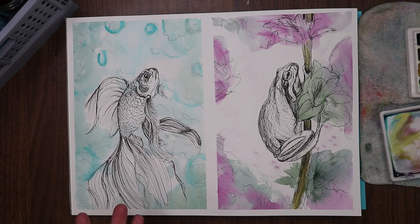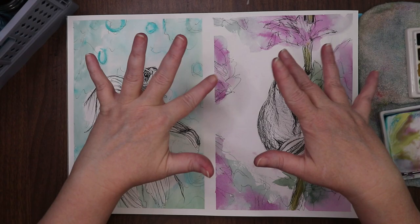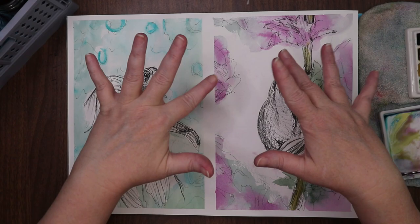Which one's your favorite? Let me know in the comments below. Do you like this kind of process? Do you want to see more of this kind of art? If you stayed through the whole thing, thank you. Don't forget to thumbs up, like, subscribe, and all that jazz. I'll see you guys in the next video. Bye!